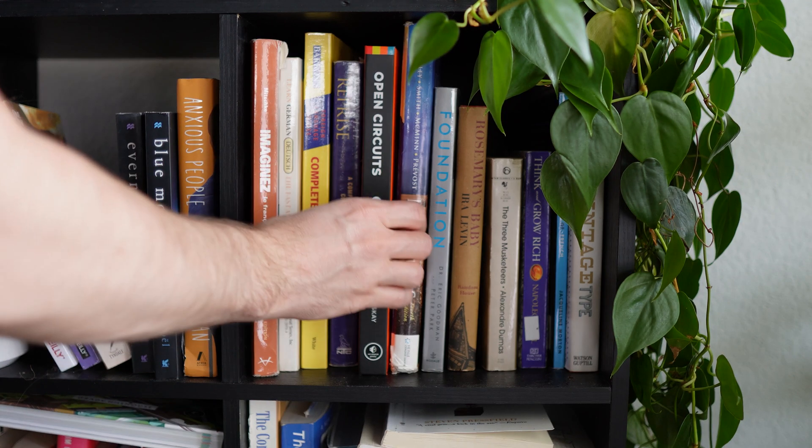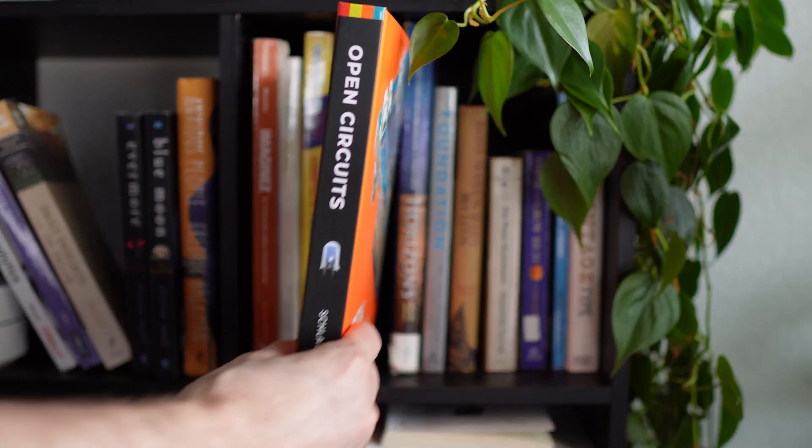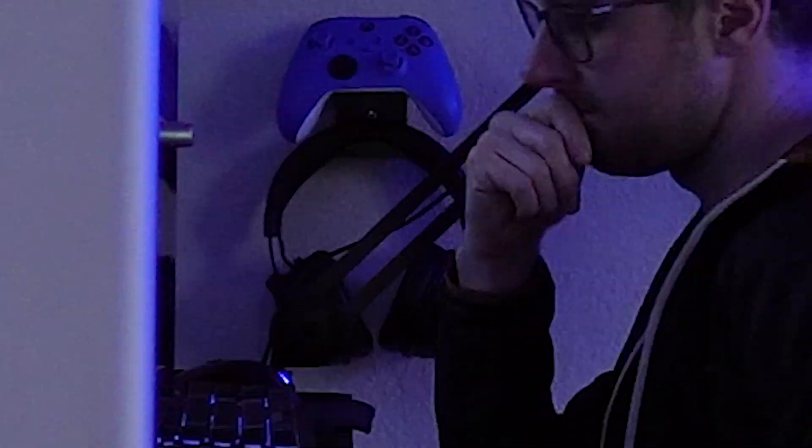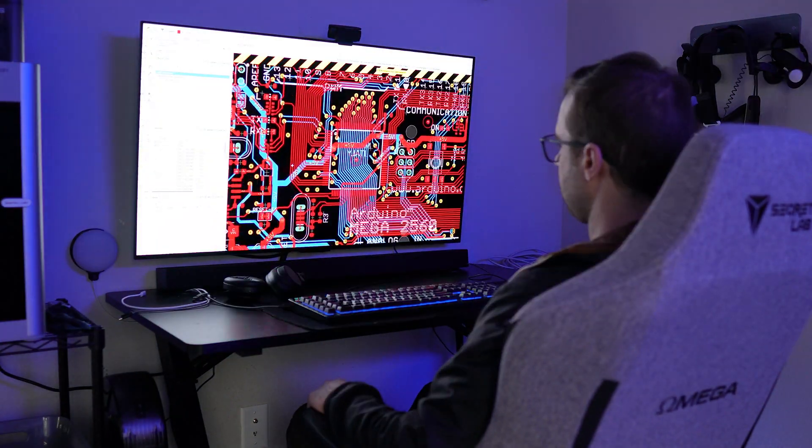I started out by heading to the local library — okay, maybe I didn't do that. I just researched it online like a normal modern human. It's finally time for me to jump in and learn how to make a PCB.